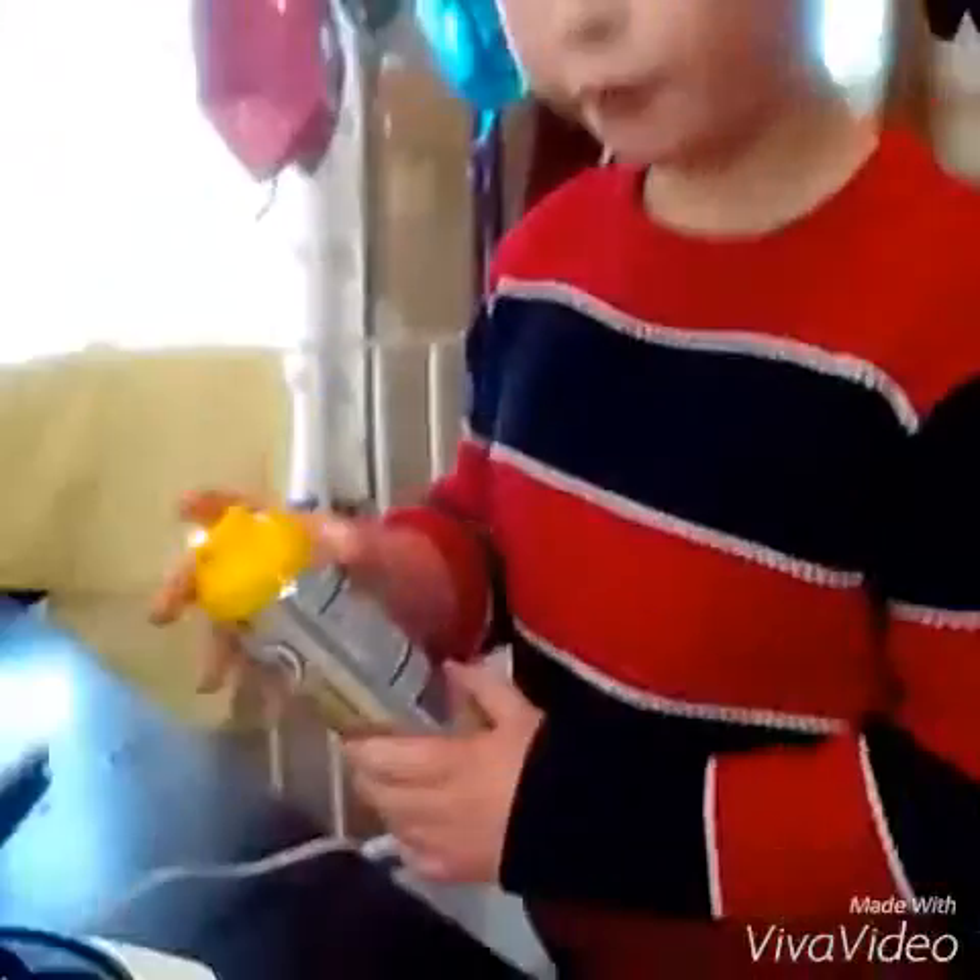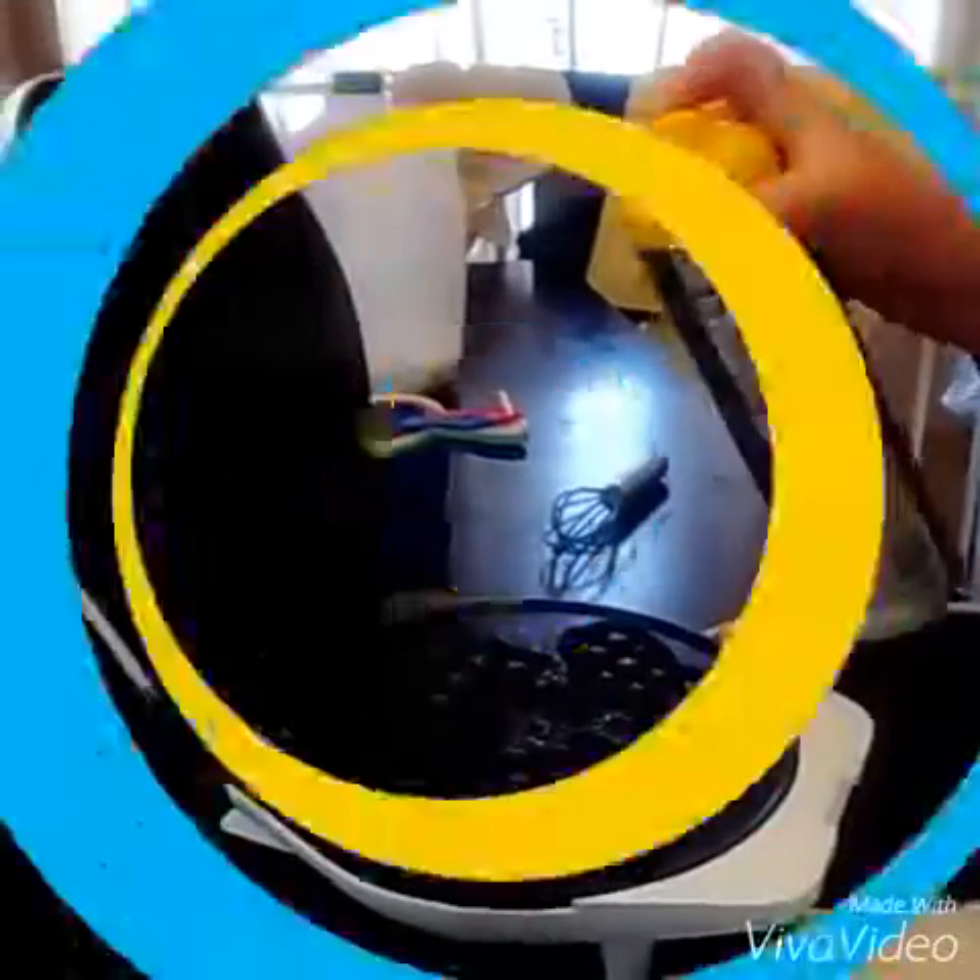We're going to destroy our waffle maker. Put waffle mix in it, but don't overfill.